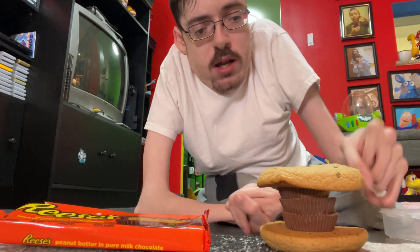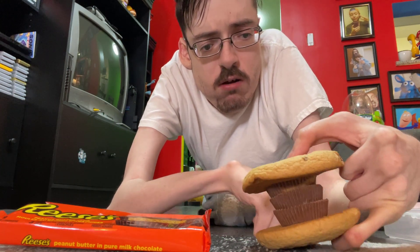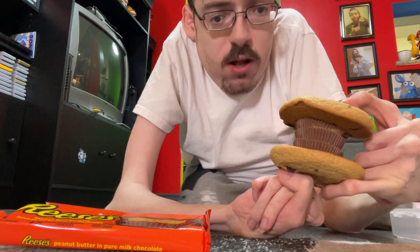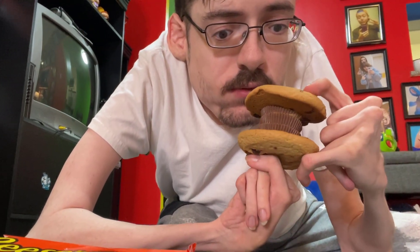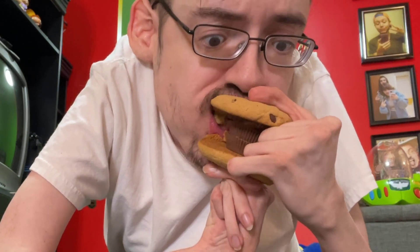Then you want to take your — whatever this is, I don't know — and you want to start to eat it. Alright. Mmm. Mmm, this is good. Mmm. Delicious.